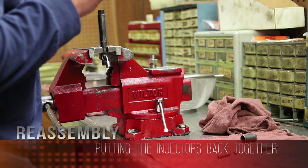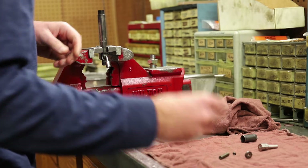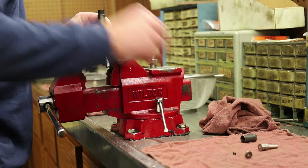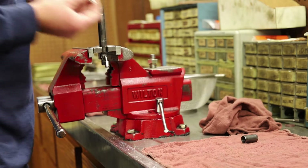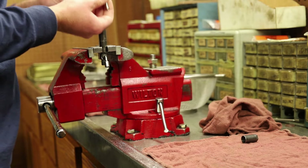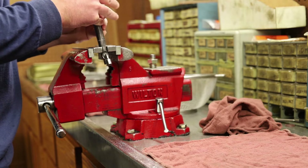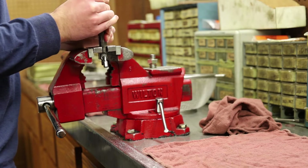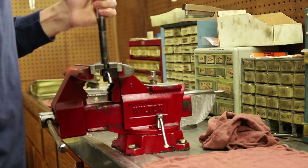Back to the build-up room now. He's got the body chucked up in the fixture plate and he's going to reassemble this injector — reverse the procedure. Spring seat down in the body, make sure it seats. Then spring, shim, intermediate plate, nozzle. The nozzle is pinned so it's clocked into the body with a set orientation — line it up and set it on the body. Nozzle nut captures the assembly, then torque it down.